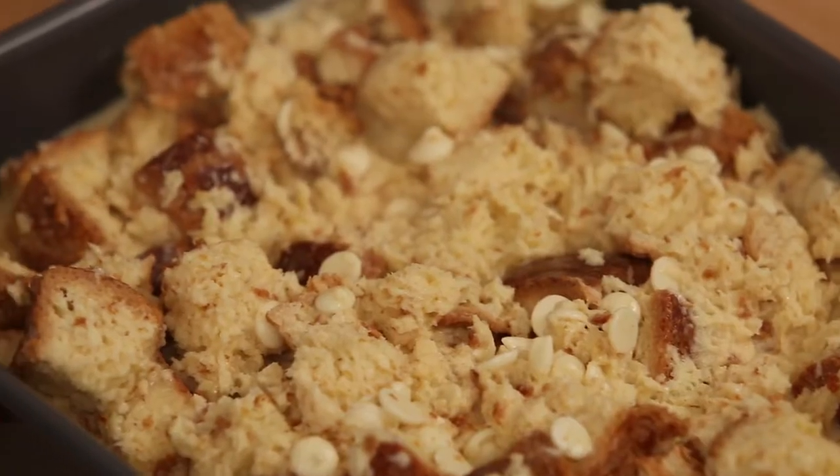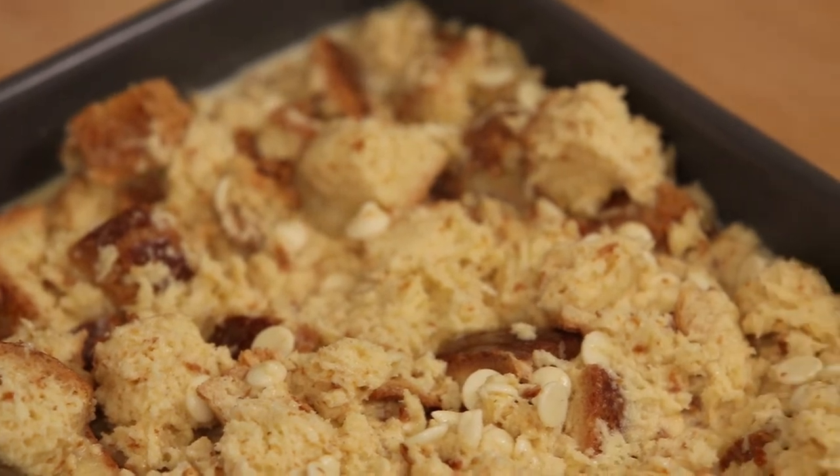Alright, this is ready to go in the oven. You want to cover it with foil for the first part of baking. So you're going to do about 40 minutes at 300 degrees with the foil. Then just open up the oven, pull that foil off, and leave it in there uncovered for another 10 minutes. That's going to give you those toasty, delicious edges.